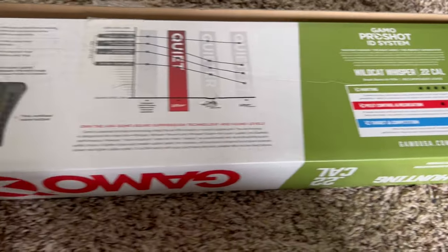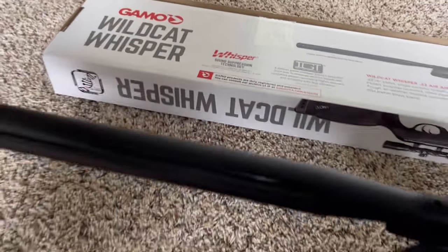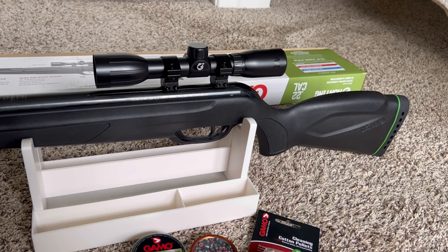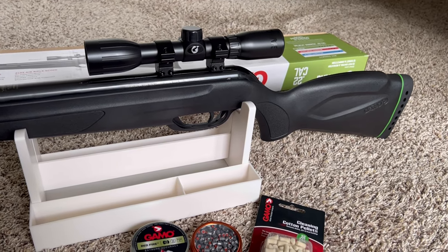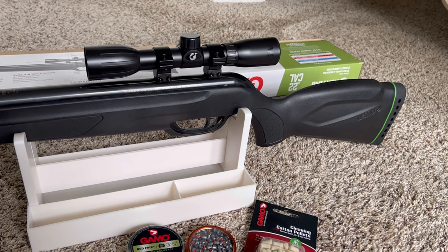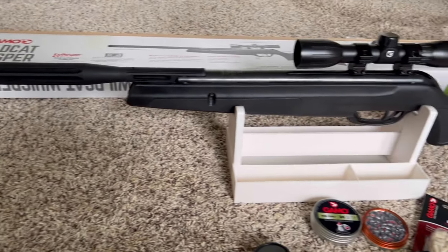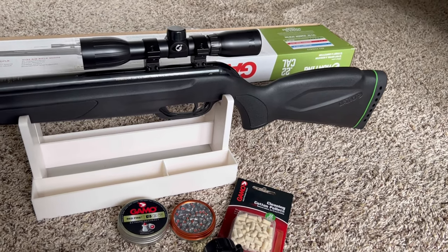I researched hunting air rifles for a while since I wanted to hunt squirrels with an air rifle. I checked a lot of reviews and read through articles about air rifles. This was within my price range and it does what I want — very powerful, very accurate, very good quality for the price. I believe I got this at Walmart, I think online. I cannot be more happy, this thing is amazing.